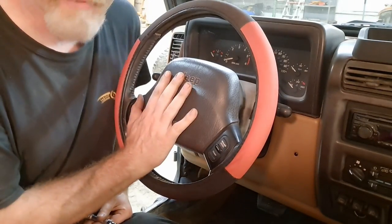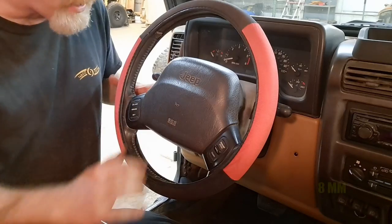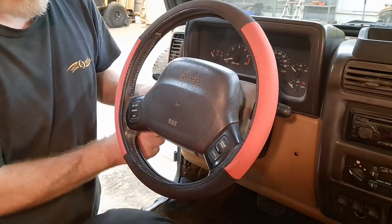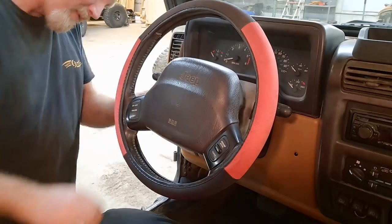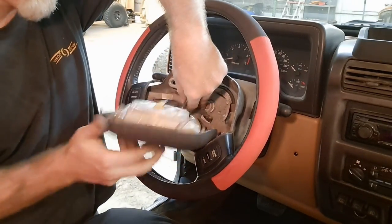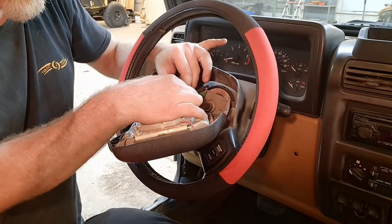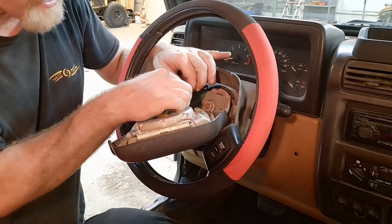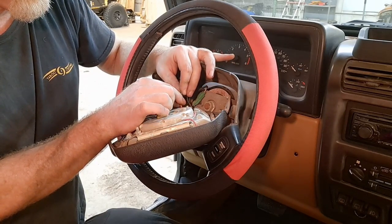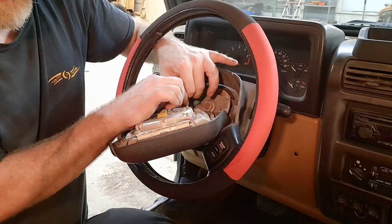The first thing we're going to have to do is take the airbag off. To do this, there are two bolts on the back, one on each side — they are an 8mm bolt, pretty easy to get to with a socket and a small extension. With the bolts out, we can pull out the airbag. There are two connectors to pull off. On the bottom is a spade connector — don't force it, there's a little lever you just push down and it comes apart really easily.